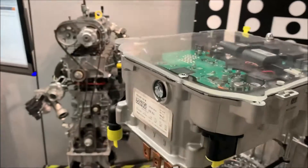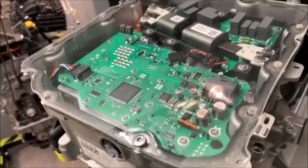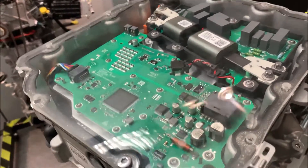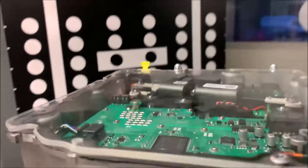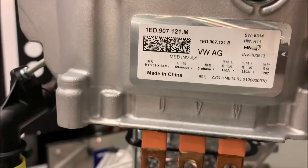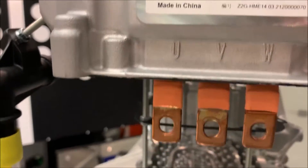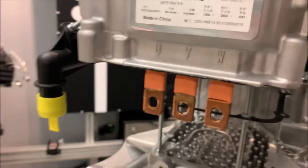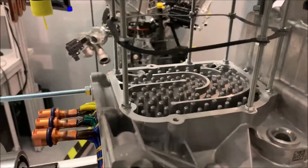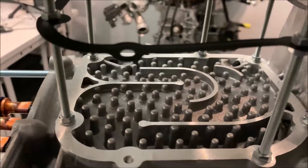Over here we have the electric motor, and this is the control unit — the control module of the electric motor — right here at the front. It refers to three-phase, so we have here the UVW connections. Down here we have the cooling — here is the connection for it, and this is where the cooling liquid runs through in order to cool down the electric motor.